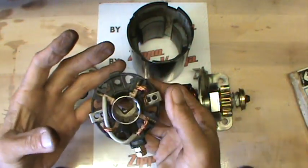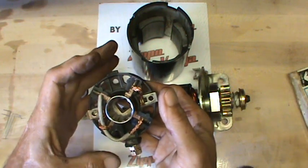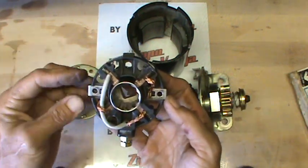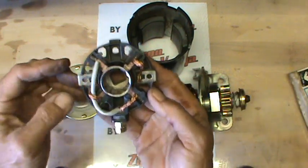If you get into a position where you have already released all the springs and all of the brushes and you don't know where they go, it's actually pretty easy on these brake starters and most other starters if you just follow the wires and look at where the wires are going to.